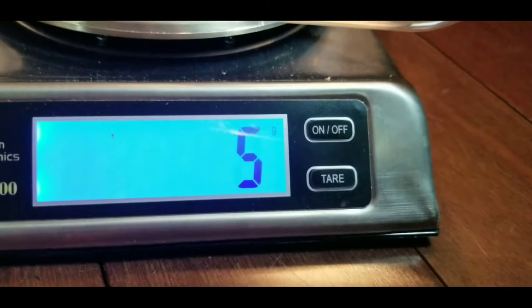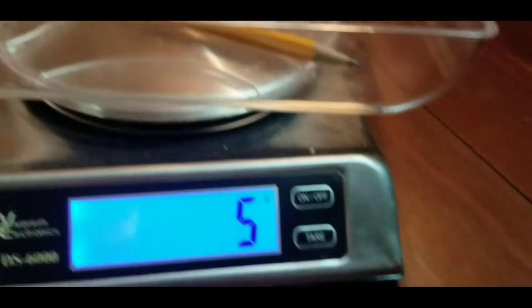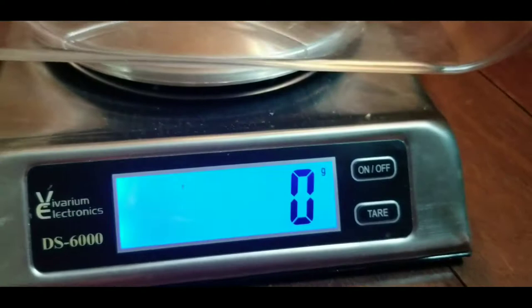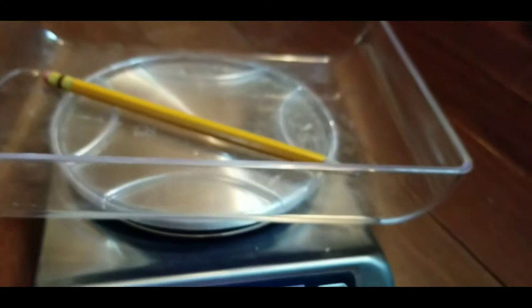Also, if you do not want to turn the scale off and on again, you can use this button called the tare button. What it does is erase how much anything on the tray weighs. For instance, the pencil — you can just hit tare and it will take it to zero, and then everything else you put on top will be weighed rather than the pencil and the tray. So we'll keep that in mind.